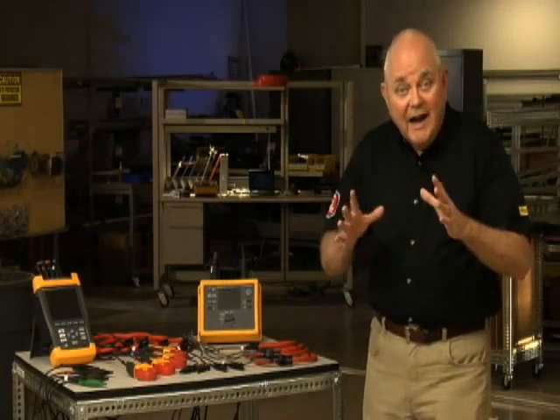The bottom line is: use a checklist and avoid those embarrassing moments. I'm Randy Barnett, for Fluke.